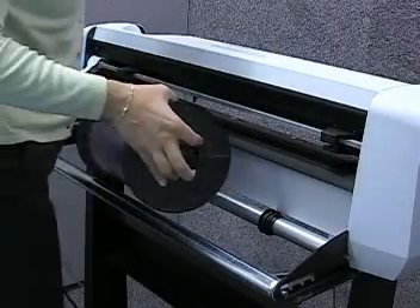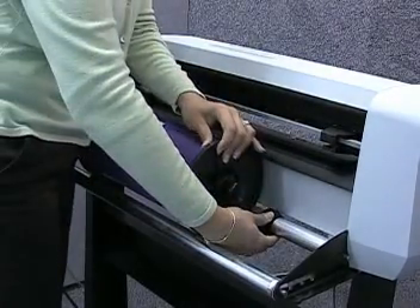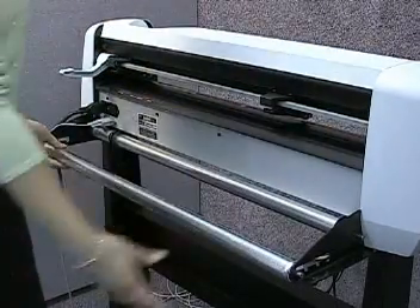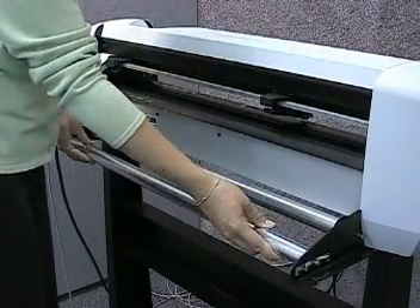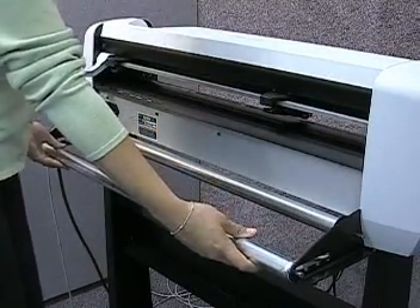Now place your roll of material with the media flanges inserted in the roller guides. Make sure the media rollers are in the same position on both sides — if they aren't, your material will not feed properly.